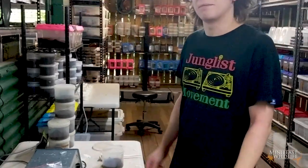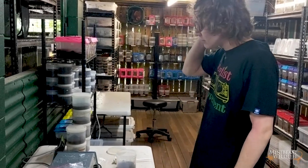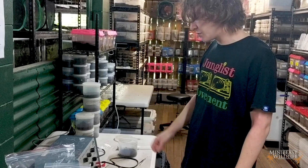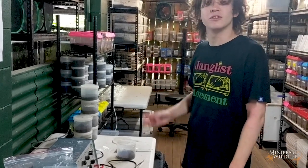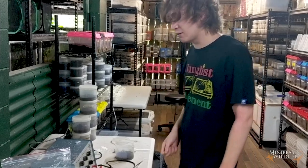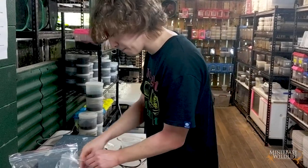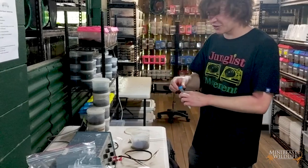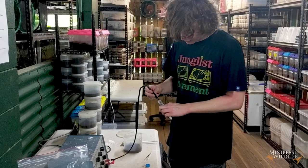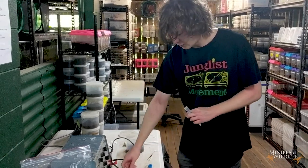What we're going to use is this electrostimulation device. We just pass a small electrical current through the tail of the scorpion — the tip of the tail — and what it will do is contract the muscle around the venom gland and get it to expel its venom into a pipette. We'll use some saline solution to improve the contact with the tail.